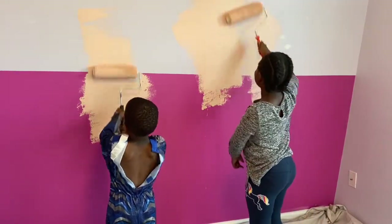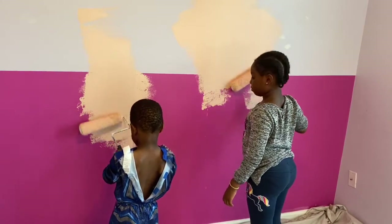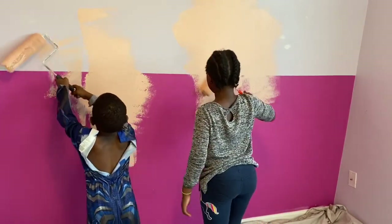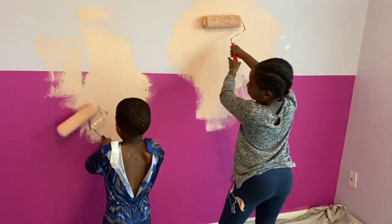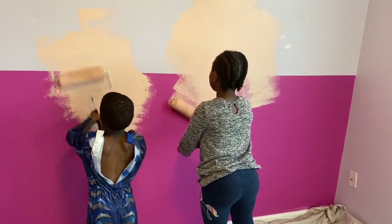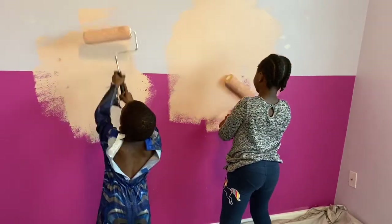Great job, guys — keep going. Keep rolling. You gotta spread the paint. I can spread it. It's like a cotton candy kind of... yeah. It's like the peach that we were looking for.